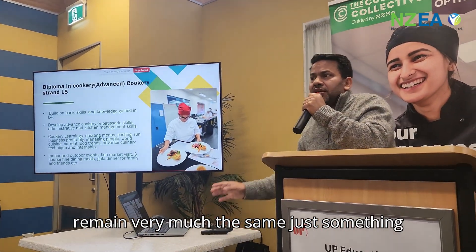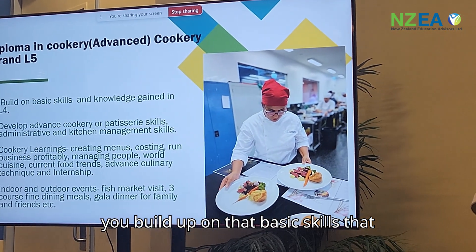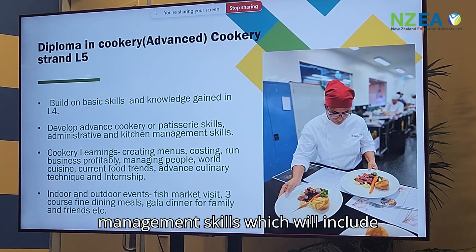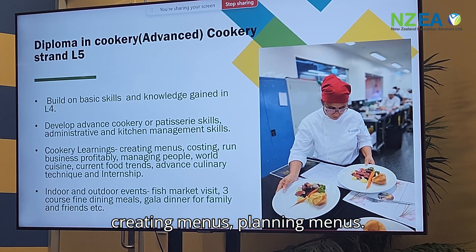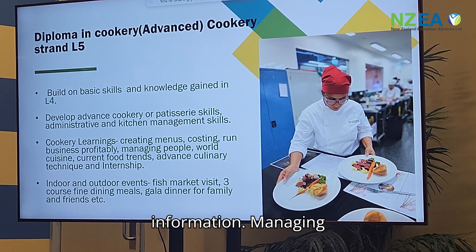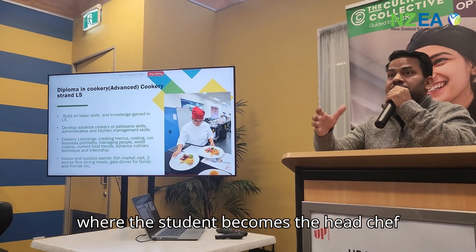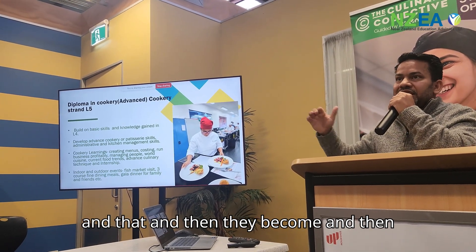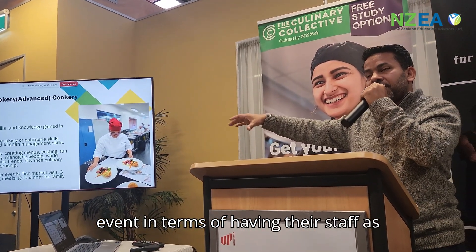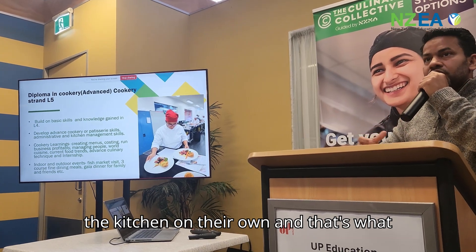Most of the course information remains the same for Level 5, but what's unique is that this is where students build on the basic skills gained in Level 4. It includes administrative and kitchen management skills such as creating and planning menus, costing, and how to run a business profitably. Managing people is also a unique block, where the student becomes the head chef of a simulated restaurant, running the full event with staff as sous chef and CDP, developing management skills to run a kitchen independently.